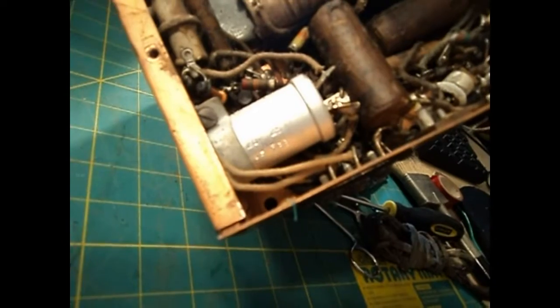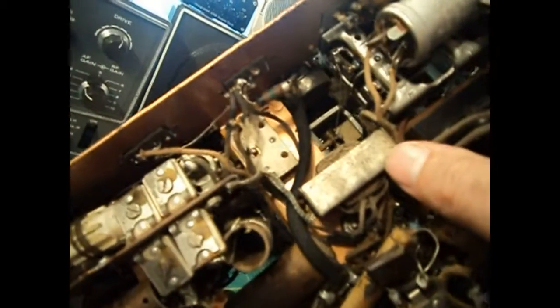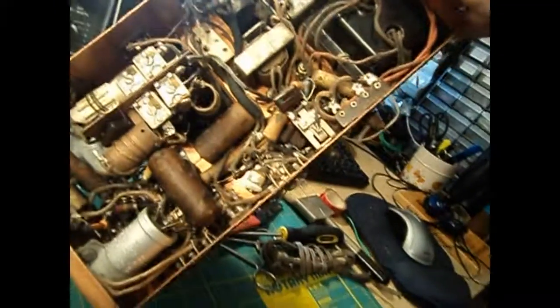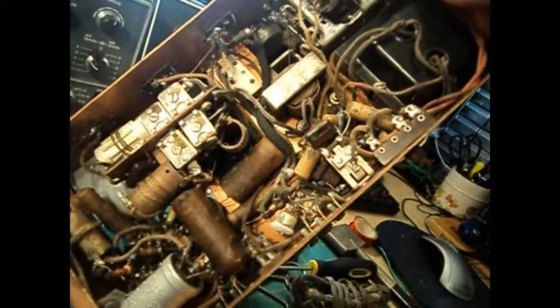I don't see anything obviously replaced. There are dog bone resistors, paper capacitors, and a can electrolytic which is probably original. Another electrolytic. That's what I was hoping for — it's in kind of rough shape but it's all original. The wiring is intact and nobody's mucked around in there, hopefully.